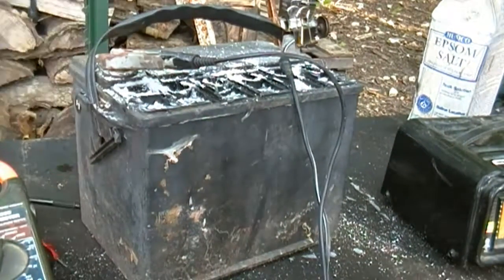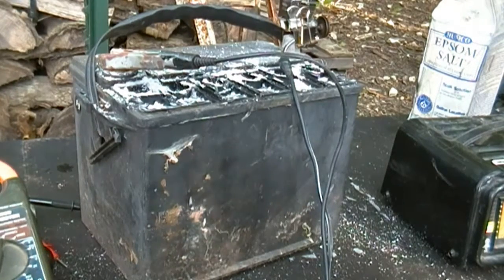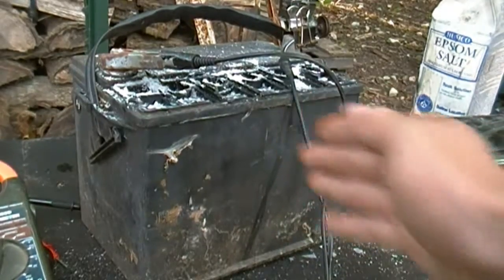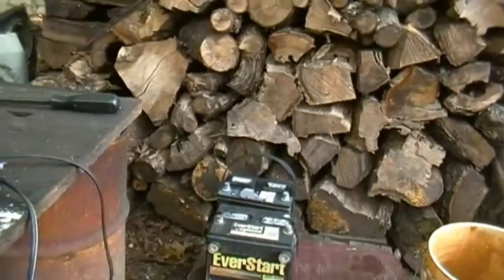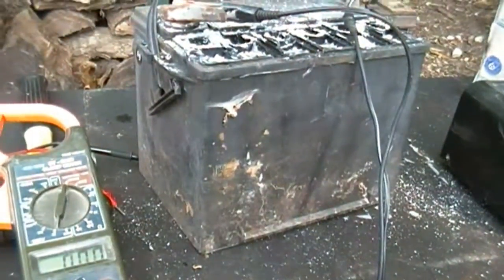It's also got a crack in the side. I don't know if that could cause problems. You can probably see it right here where it's gotten hit. But I'm going to see how this does. Now if I mess up this battery, I have more batteries over here that I got for free.